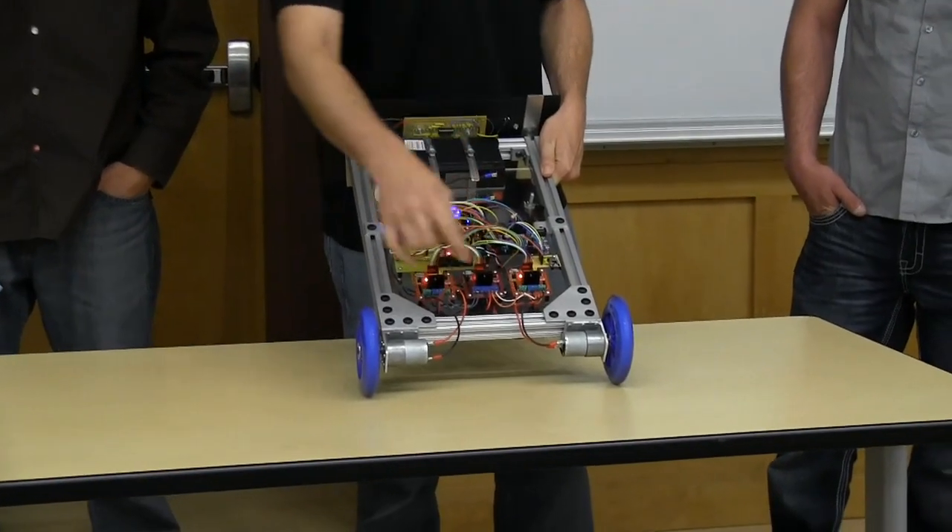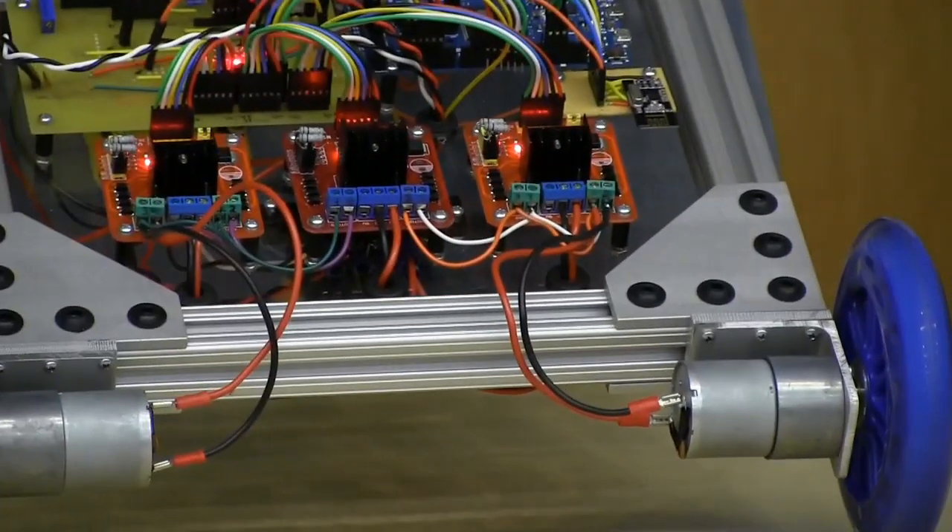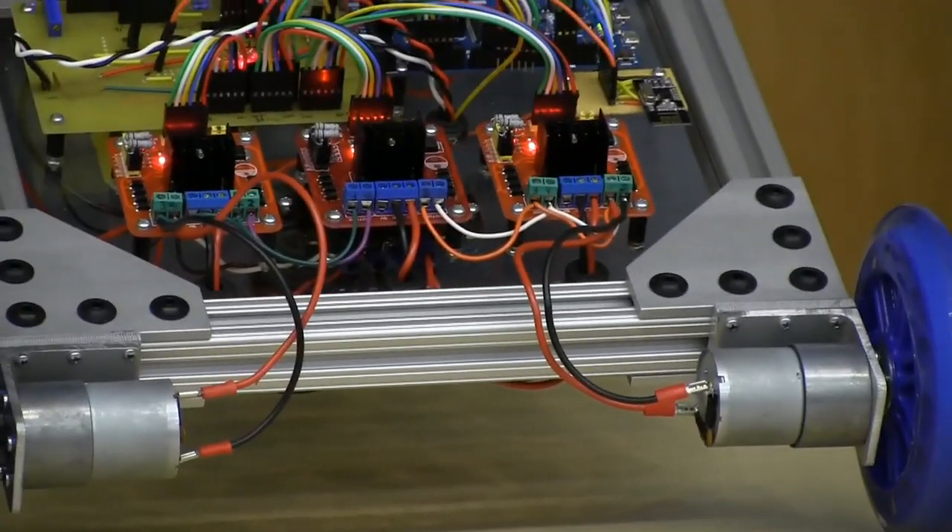This thing is driven by two motors down here through three H-bridges. They're all PWM and reversible.